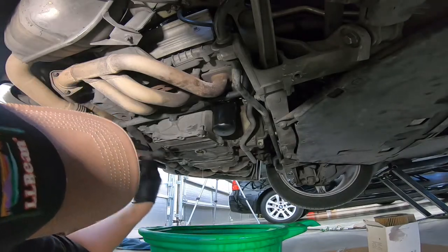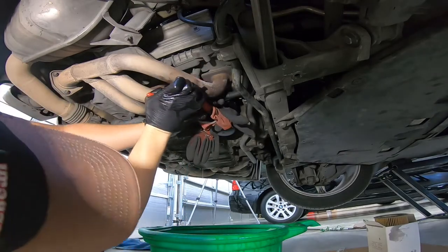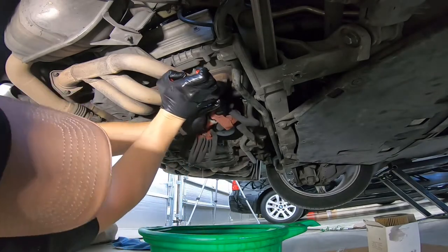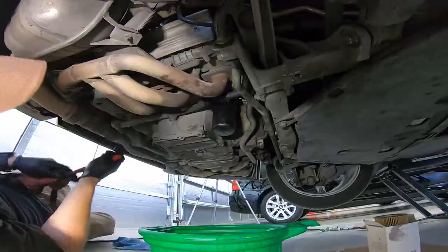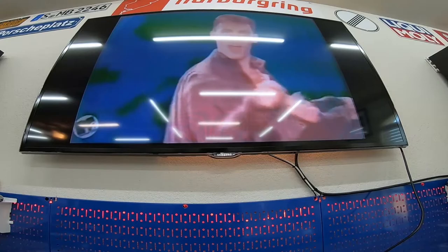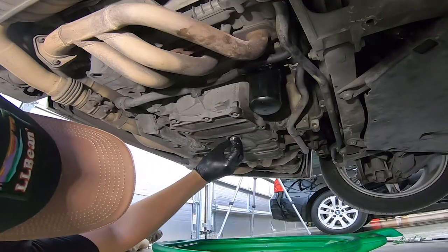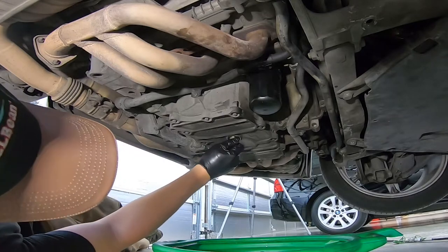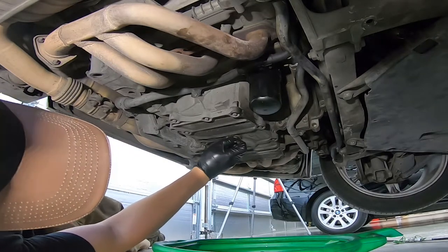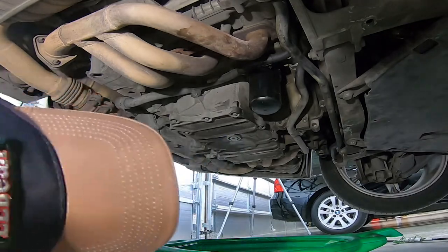The oil filter housing is torqued to 25 newton meters — not 800 newton meters like the person who changed the oil before me apparently used. The torque spec for the oil drain plug is 37 foot-pounds. I love my new garage setup that lets me look up torque specs while watching 80s music videos.